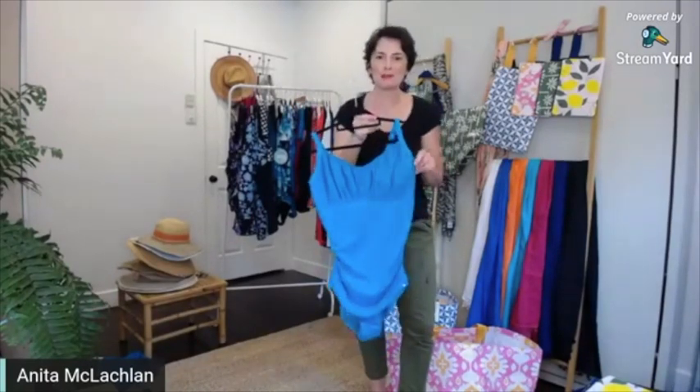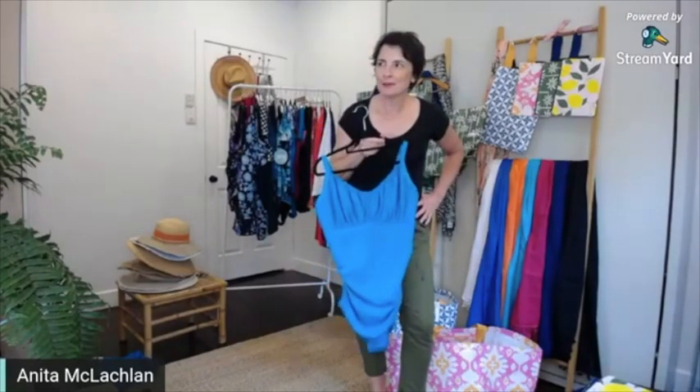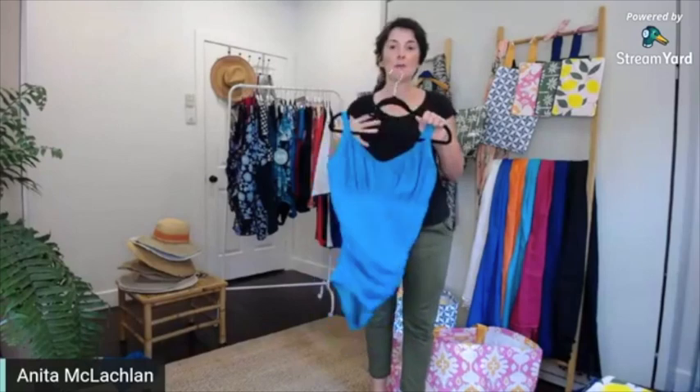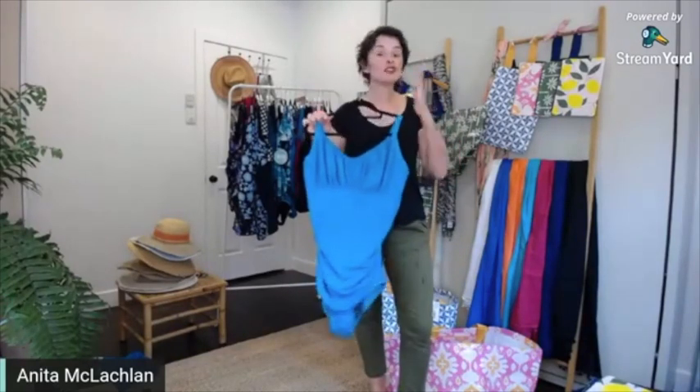Hands up if you know what body shape this would be good for. Did somebody type in 'big bust'? Because that's exactly what this cossie is made for, with those gorgeous gathered cups. Your bust will just fill it forward beautifully, and sometimes that means you don't have to go up a size to accommodate your boobs.